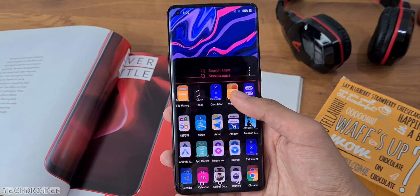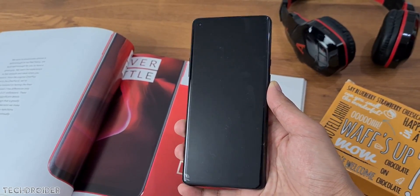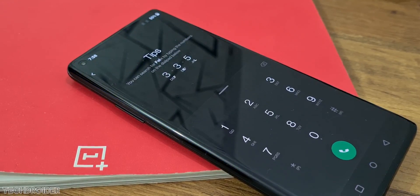The one-handed interface is present in all applications like the dialer, messages, settings, and basic system applications. Here's the final OnePlus system white dark mode — it's not a theme and it looks really good.